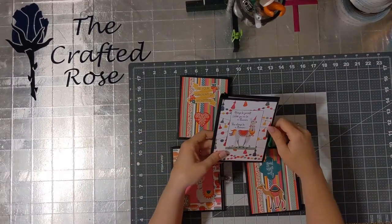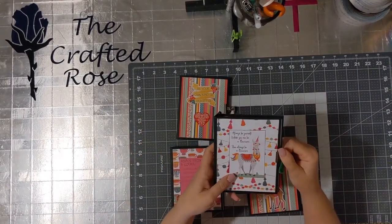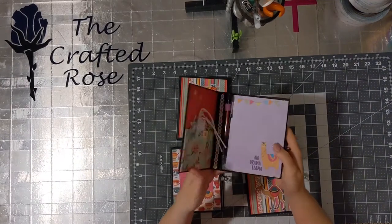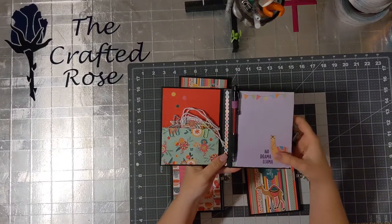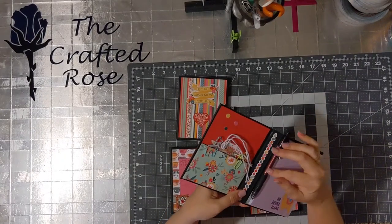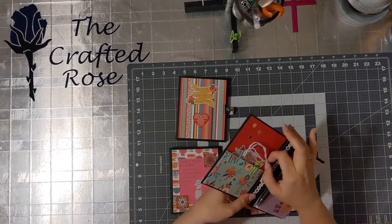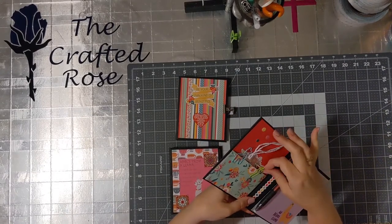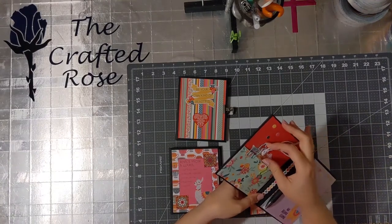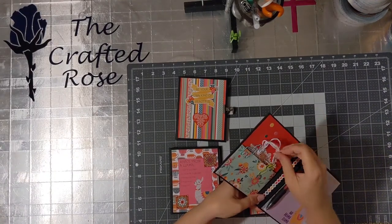Here's another one — it says 'Always be yourself unless you can be a llama corn, then always be a llama corn.' I totally agree! It has coordinating paper inside the pen again with that craftex loop, and the same llama and cactus acetate tags to go with it.